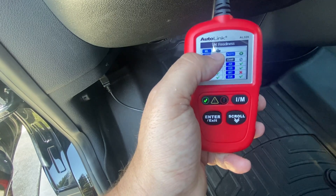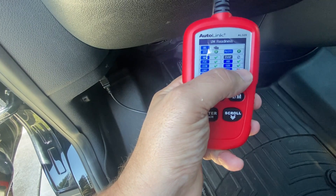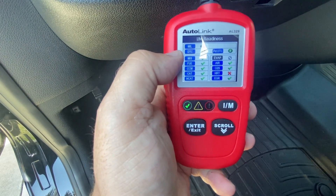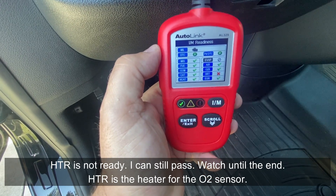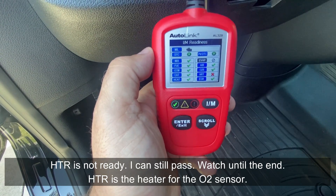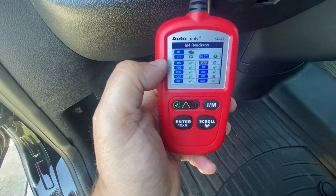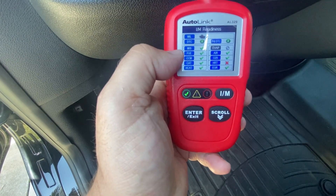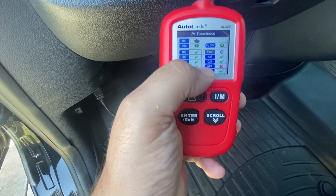The scan tool has a button that says 'I AM' — this stands for inspection monitors. These inspection monitors basically let the computer know that we're ready to go ahead and test. A lot of times when you go down to a smog station they're going to plug your vehicle in and check all these monitors. The check engine light is off, there are no DTCs, and everything here needs to be completely ready.